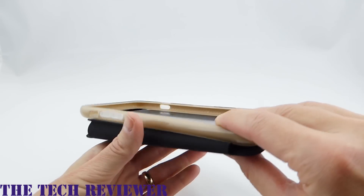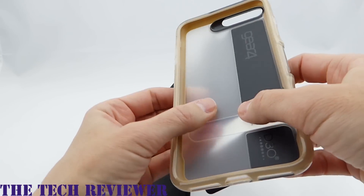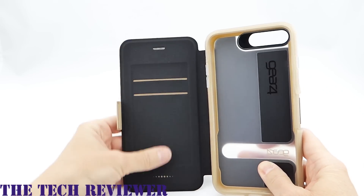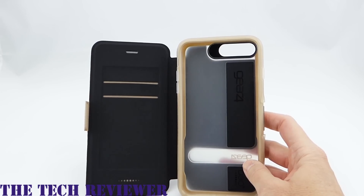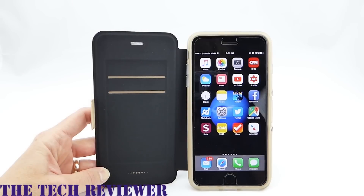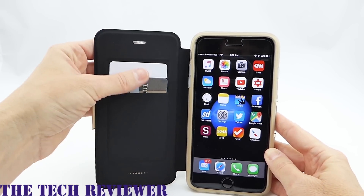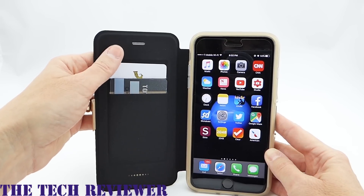So we'll have to muddle through somehow. This case is very similar in construction to the Piccadilly, although the back, rather than being polycarbonate, is a soft TPU material. It does have card slots and a cover, and it has a stand, which is pretty cool. Very easy to get your phone in. We have two card slots — you can fit two cards, but I wouldn't fit any more than that. These are fairly tight; it's not intended to fit multiple cards per slot.